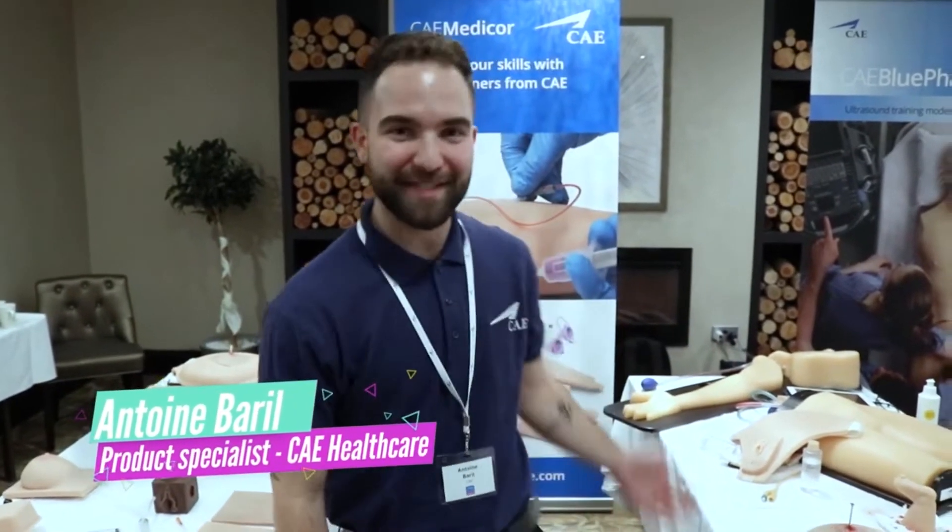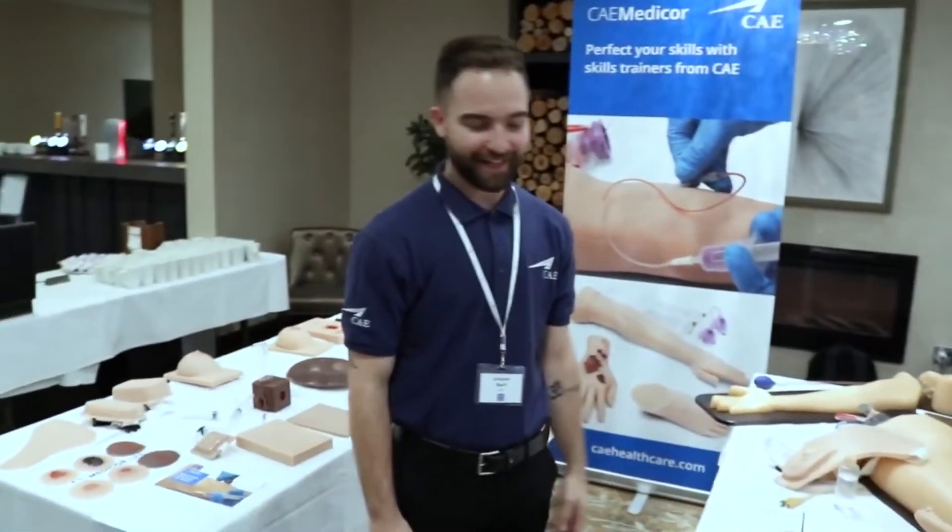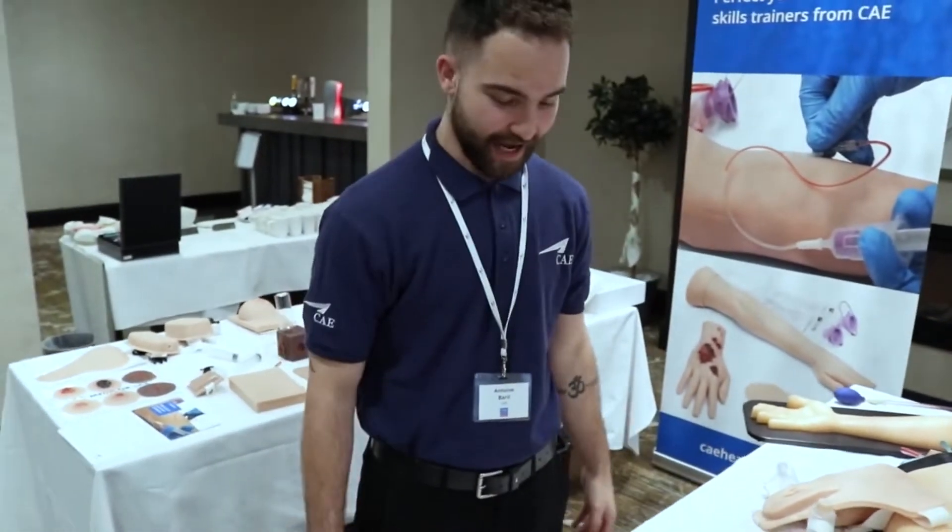Hi, it's Antoine here, Product Specialist for CAE MediCorps. I just wanted to introduce you to our new TAS Trainer Alliance, which includes a lot of new products for CAE.